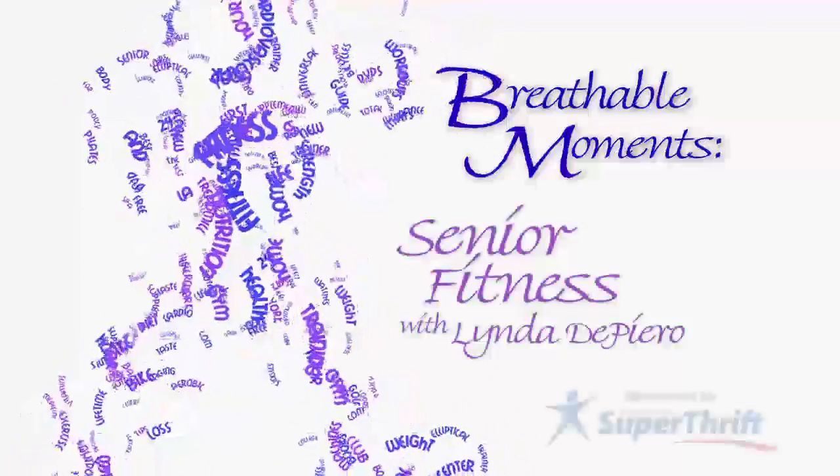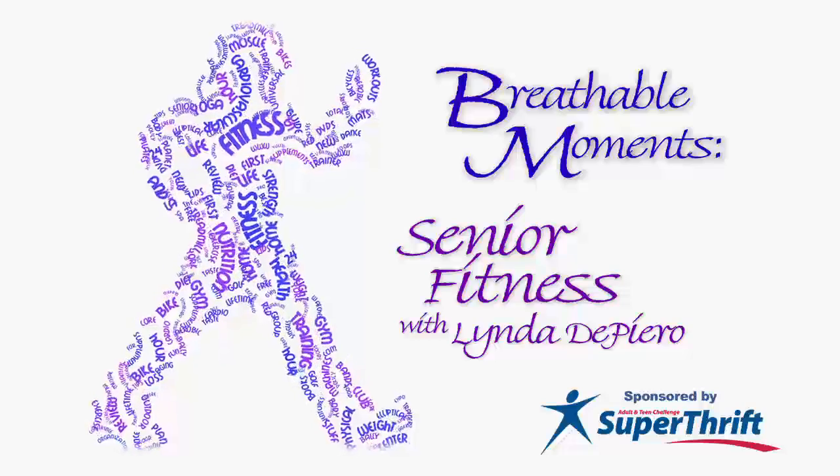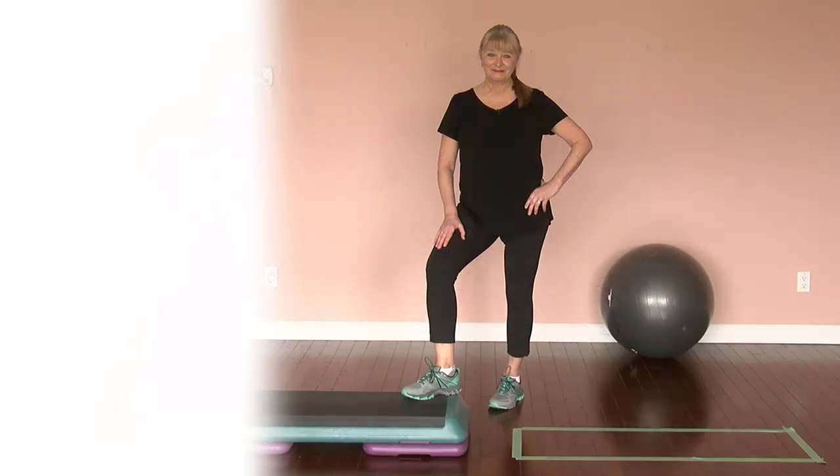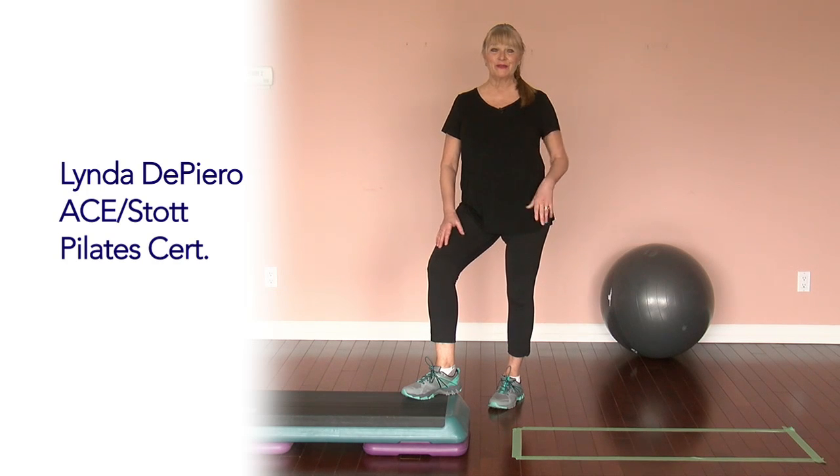Take a moment, some breathable moments, for Senior Fitness with Linda DiPiro. Hi, I'm Linda DiPiro, and I'm going to take you through some basic movements that you can do in your home.